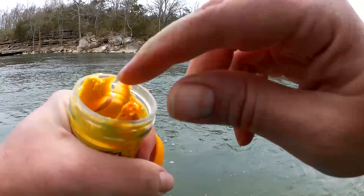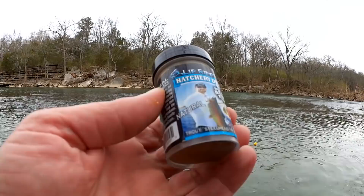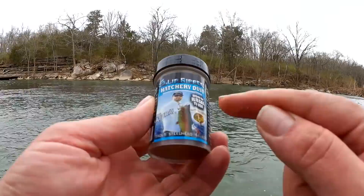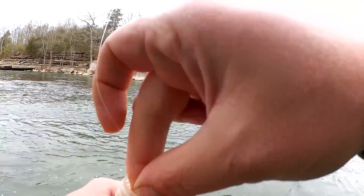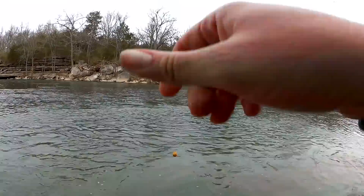Let's form that around the hook. Next, let's dip it in this hatchery dust. This is Lip Ripper's hatchery dust — should be illegal to use. Does it work so damn good? There we go. Fingers crossed.